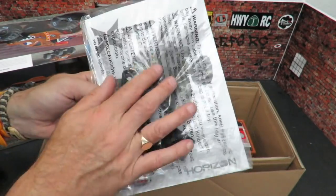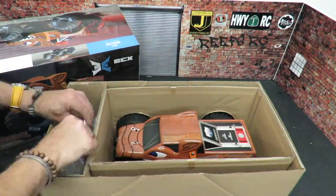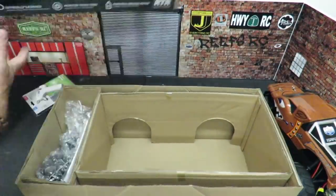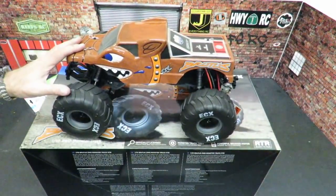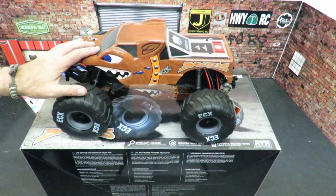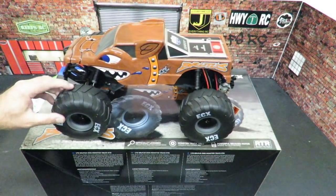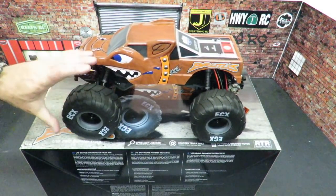There's a mini toolkit and an instruction manual to get you going. Let me get that car out of the box. First thoughts on the body — are we liking that? It is a real monster truck body, officially licensed from Avenger Racing. Do these tyres seem familiar? They look like the ones on the Axial SMT10.